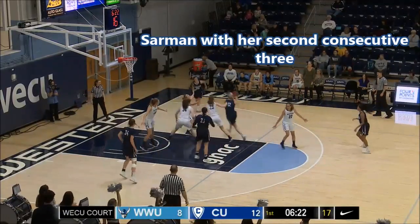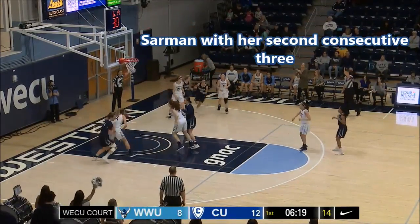Higby catches it, crosses down inside the lane, back over to the right side — three ball up, same spot.